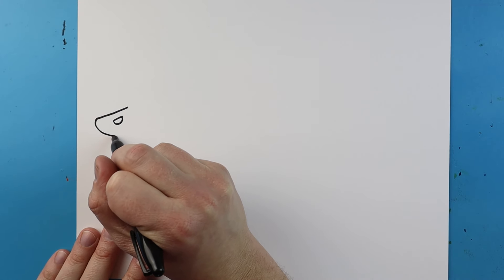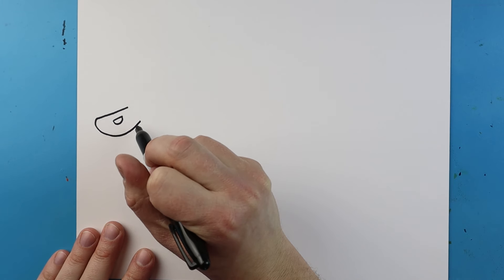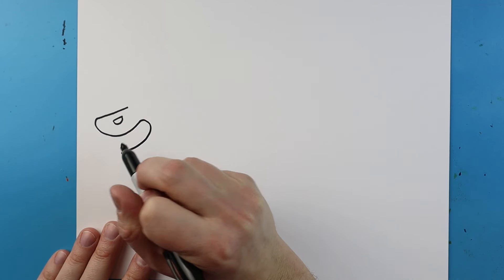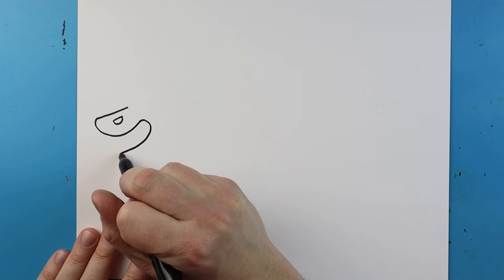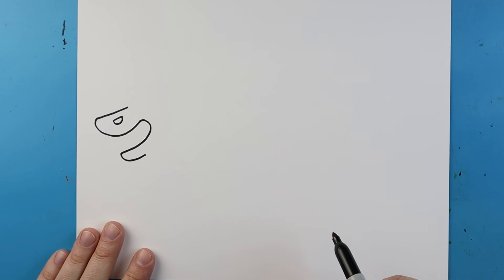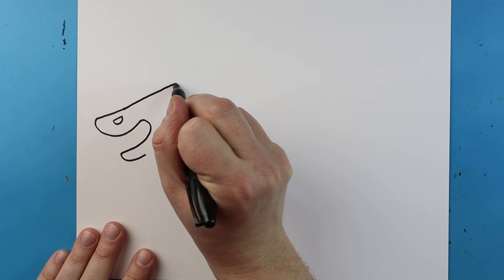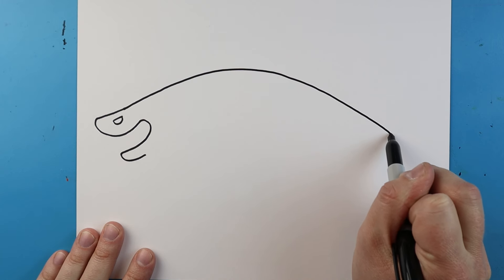Next we're going to make it come to a point and it's going to curve up like this. After you do that you want to curve it down to here for the mouth. Starting here I'm going to curl this line back just a little bit. Now starting here I'm going to draw a line that's going to come up and it's going to come back down like this.